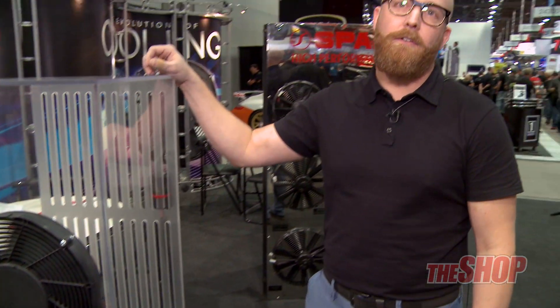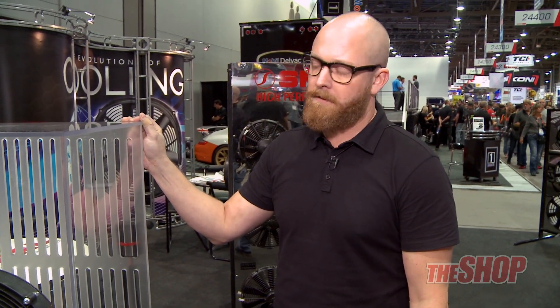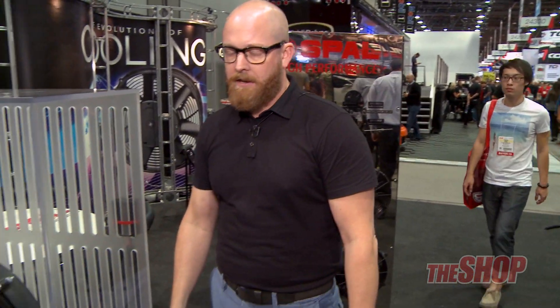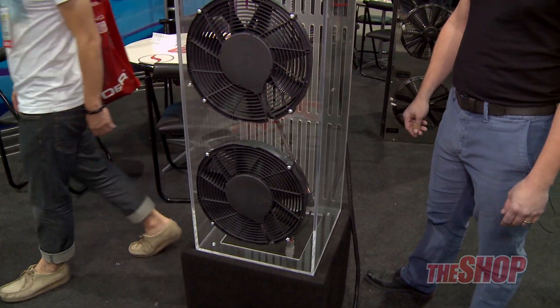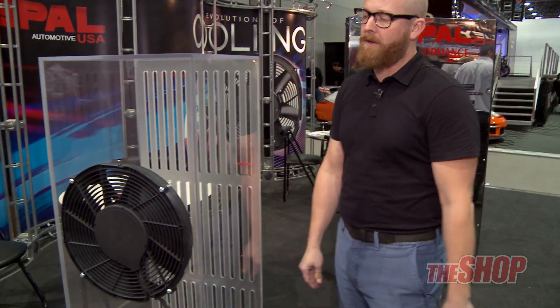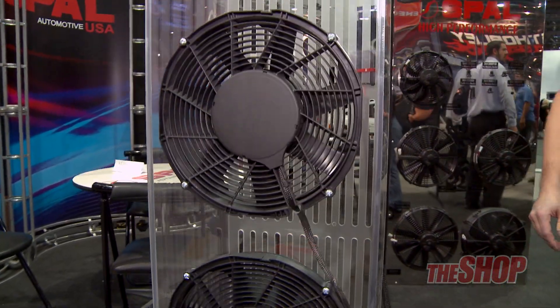The fans themselves are extremely durable. They're rated at about 10g plus shock and vibration. The motor life versus a traditional brush fan is about 50% longer — rated at around 50,000 hours. They are fully sealed IP68, IP6K9K waterproof and dustproof, which is a major benefit in high debris or dirt environments for the off-road industry.